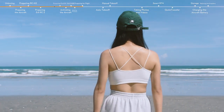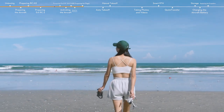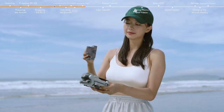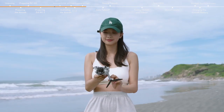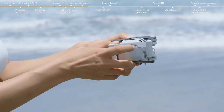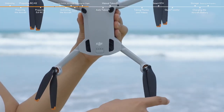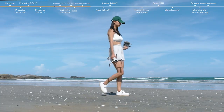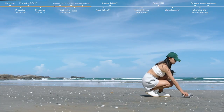Choose an open, unobstructed environment to fly. Remove the propeller holder and gimbal protector. Unfold the aircraft arms. Make sure that a micro SD card has been inserted and the propellers and battery are securely installed. Place the aircraft on level ground with the rear facing you.